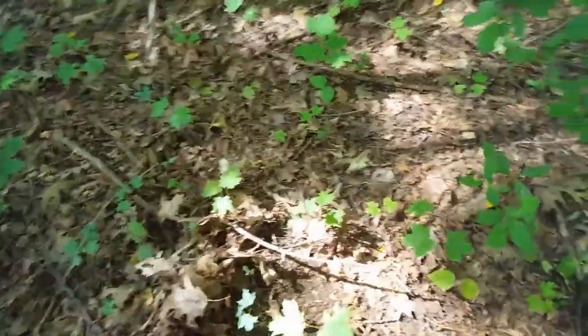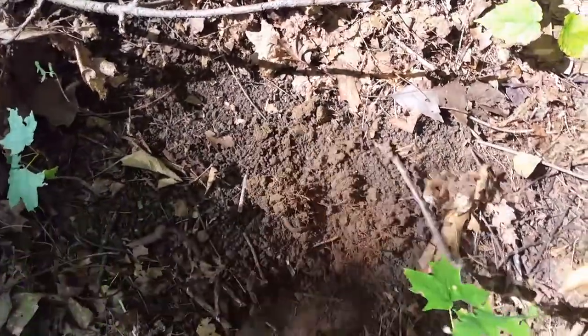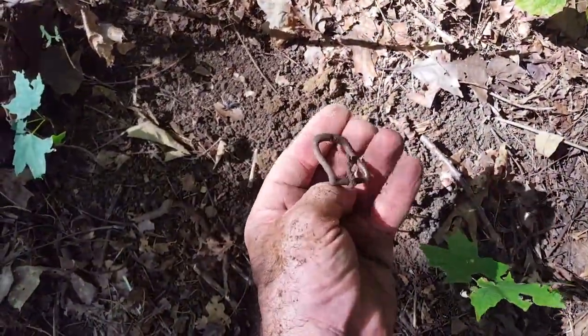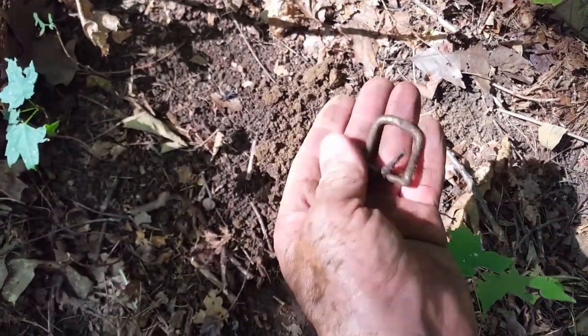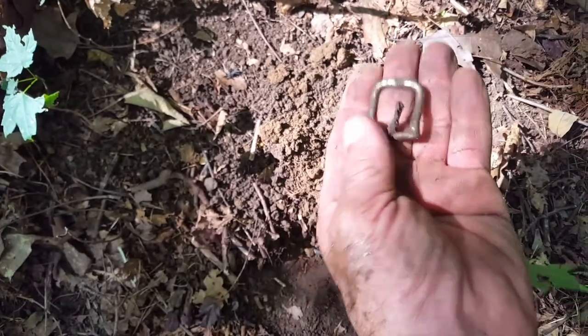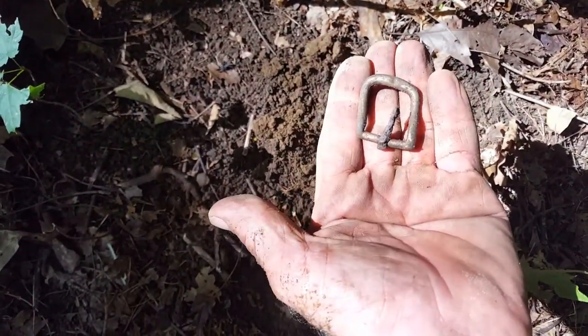Got another good signal — solid 80s — and it was only two inches deep. And it's right here. I don't think it's that old because there's metal and brass. Look at that, it's a little belt buckle. But I don't think it's that old. All right, let's keep going.